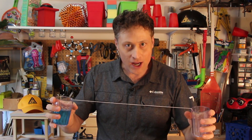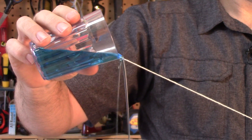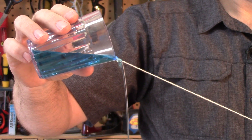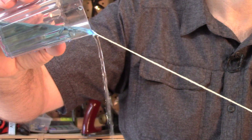Now that you know the science, here's the secret: you have to wet the string first — you can't use a dry string. And now you know why, because water likes to stick to other water. If there's no water on the string, there's nothing for the water to stick to. Here's what happens with a dry string — see, it's not sticking to the string at all because there's no other water for it to stick to.